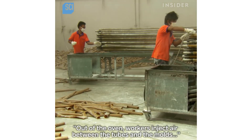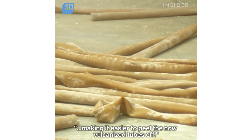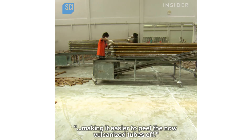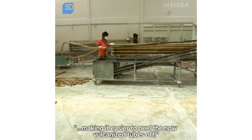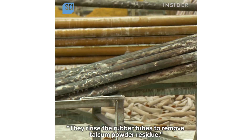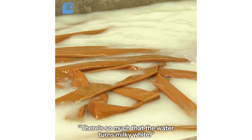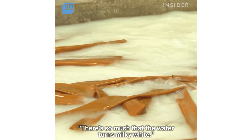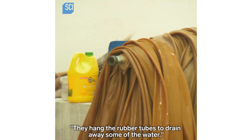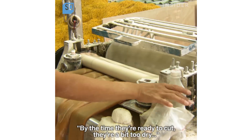Out of the oven, workers inject air between the tubes and the molds, making it easier to peel the now-vulcanized tubes off. They rinse the rubber tubes to remove talcum powder residue — there's so much that the water turns milky white.